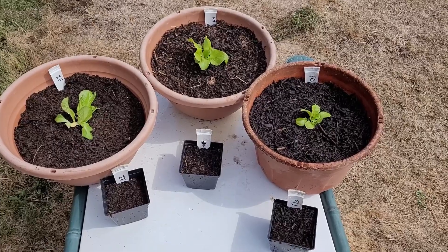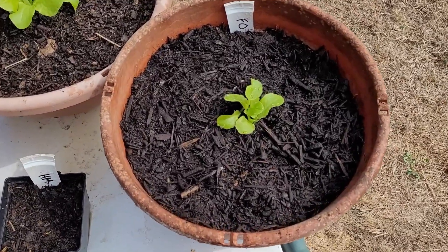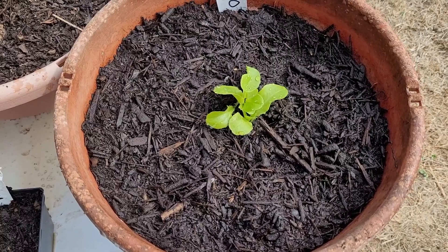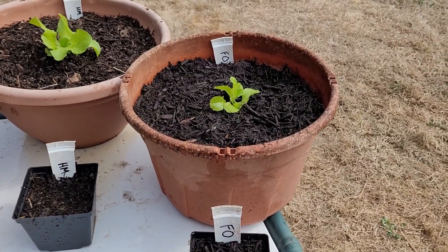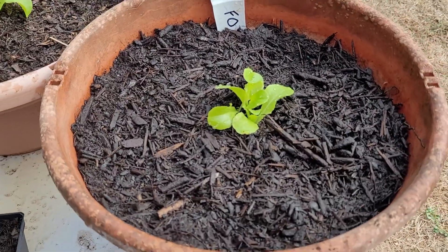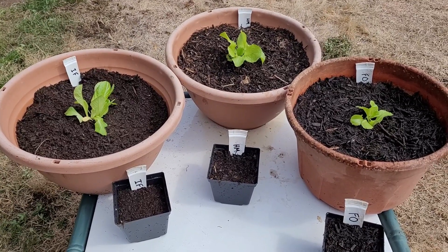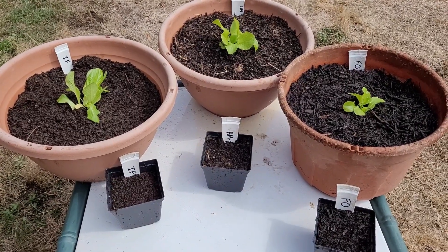We actually bought high-end compost from probably the best compost maker here. It was 50 bucks a yard, had about two percent nitrogen and cow manure in it. You can see it's not super screened but apparently it's very good. It's not too hot here anymore so I'm probably just going to leave all this stuff here and water it equally and see what happens.